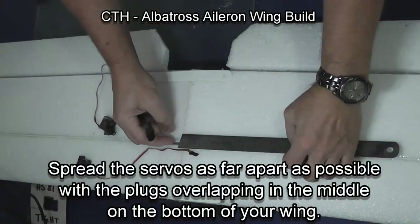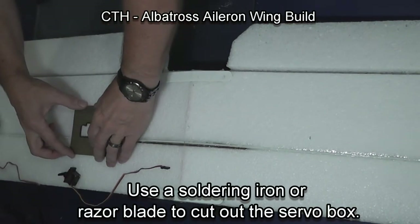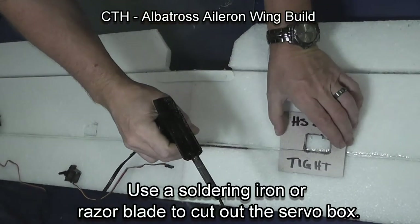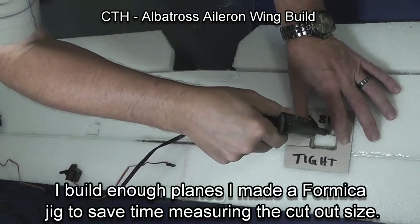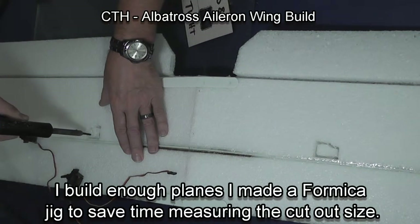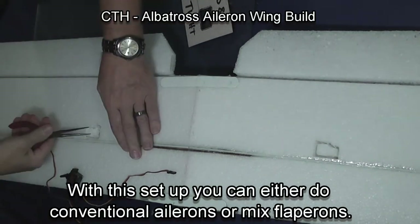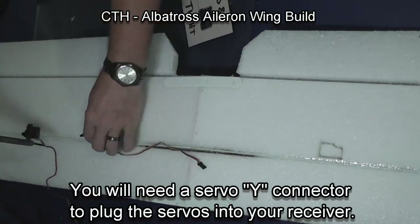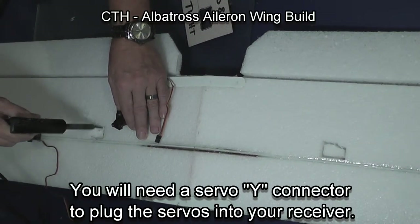We're now going to install the servos. You want the servos as far towards the center panels of the wing as you can get them, depending upon the length of your servo wires. I use a soldering iron and a jig to cut out a pattern for my servos, but I frequently just use an exacto knife with measurements traced from the servos. Make sure you don't cut through the wing. By having a servo on each wing, you could even make flapperons or use it as a flying wing with elevons if you set up such a configuration.